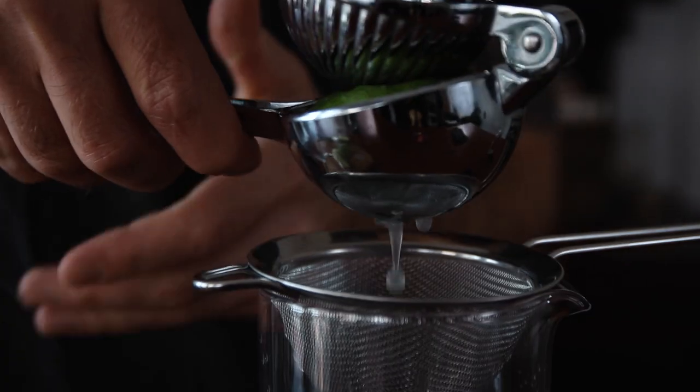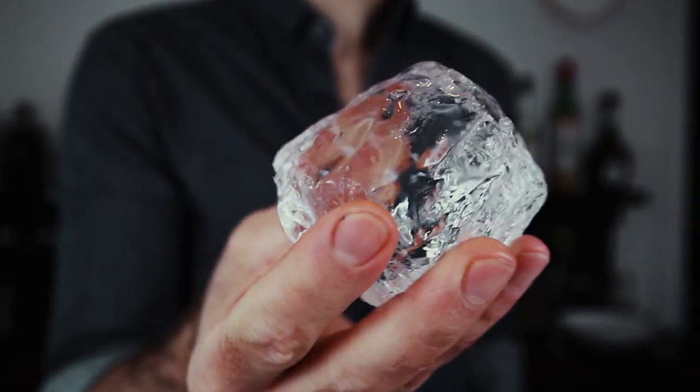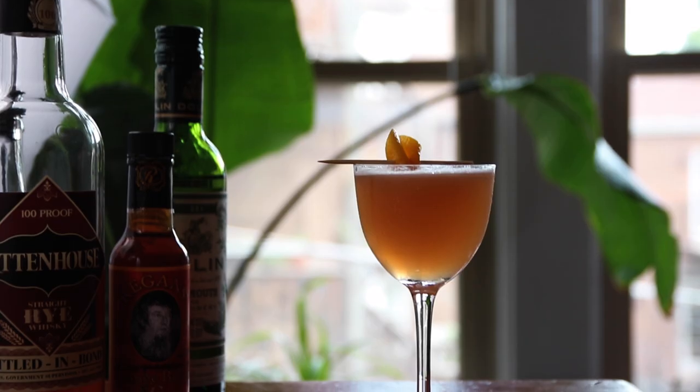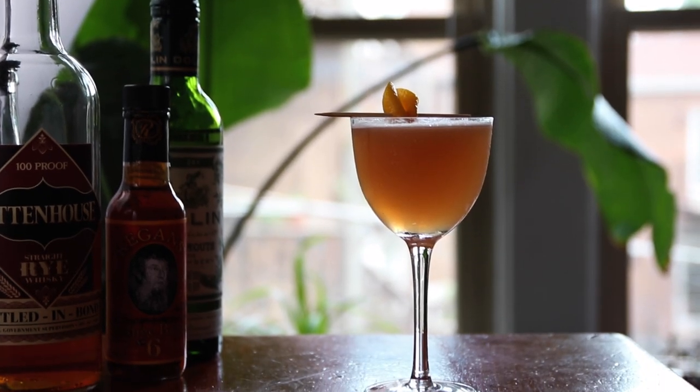Hi, it's Anders. Today I'm going to show you how to make the scofflaw cocktail. Welcome back. So today I'm going to show you how to make the scofflaw cocktail, which is a prohibition classic with rye whiskey. Traditional recipes tend to be a little sweet in my opinion, so I'm showing you ratios that I use, which is a little bit drier. I think you'll enjoy it, so let's get to it. To the bar!